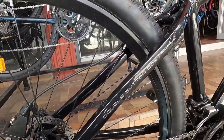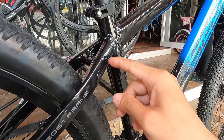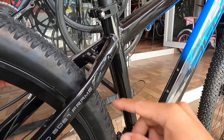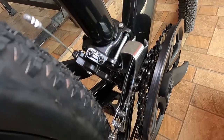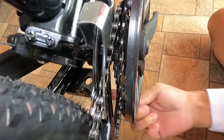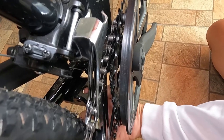Meron niyang bridge dito, lalagyanan ng tapalodo. At lalagyanan ito ng bike rack sa likod — tournilyoan yan. Dito sa chainstay, meron siya rito yung bridge, lalagyanan ng tapalodo. Saka pwede mo siyang lagyan ng center stand. May mga nakikita akong mountain bike na nilalagyan ng center stand, at ito yun.